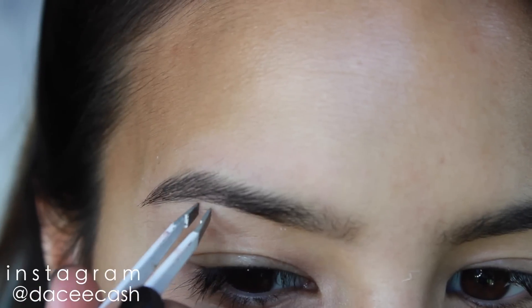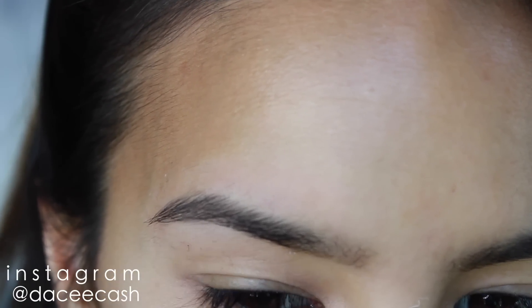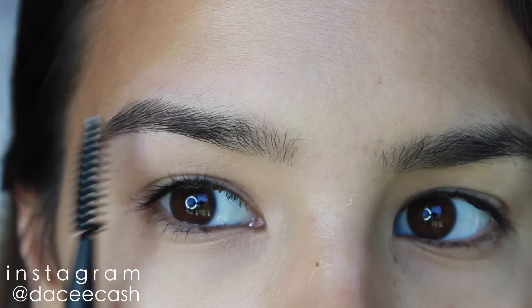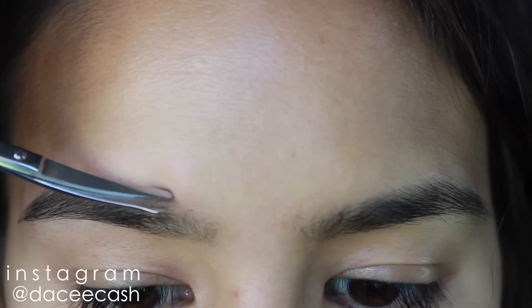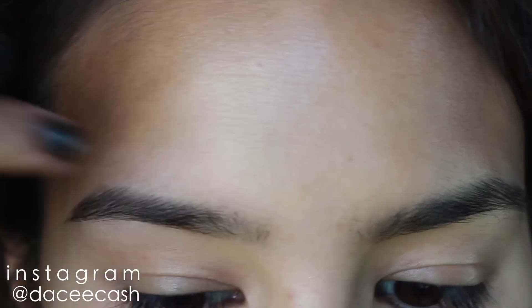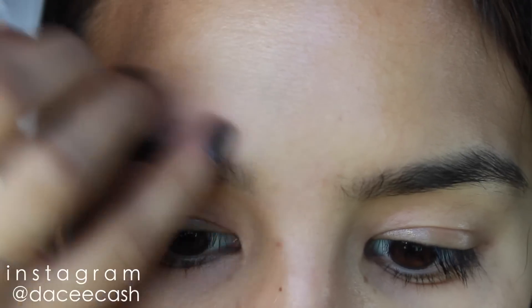Any hairs that didn't come up with the wax, I pluck. I usually have a couple of stray ones that don't come off, and I don't like to wax twice because it makes my skin a little irritated. So I prefer to just pluck off any stray hairs and brush through my brows once again. Then once I've brushed them up, I take a small pair of brow scissors and trim off the little scraggly hairs that tend to grow up like weeds and can make my brows look a little too fluffy. Once they're all aligned, I go back in with the tweezers one more time and tweeze any leftover scragglies.